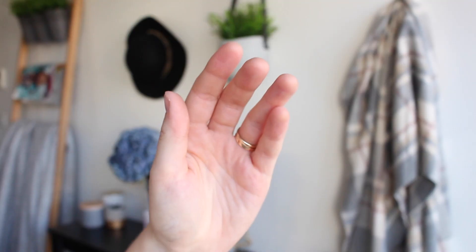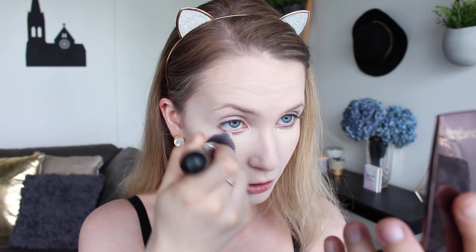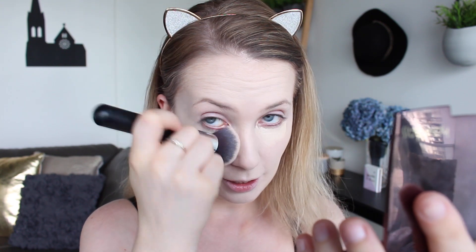I'm just going to apply some concealer on my under eyes. I'm using my NARS Radiant Creamy Concealer in Chantilly. This is a really nice full coverage long lasting concealer. I'm just using the same brush to buff that in as well.